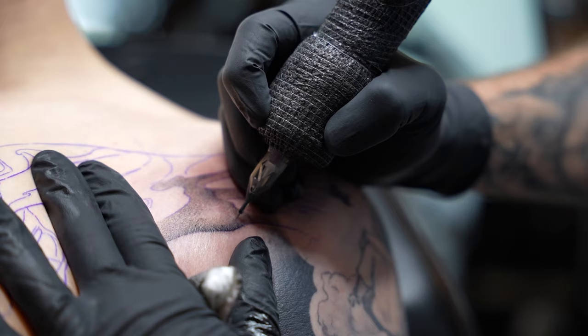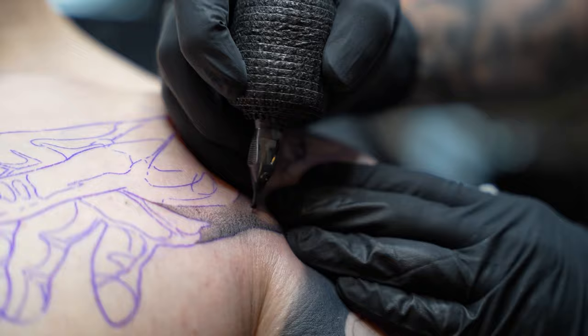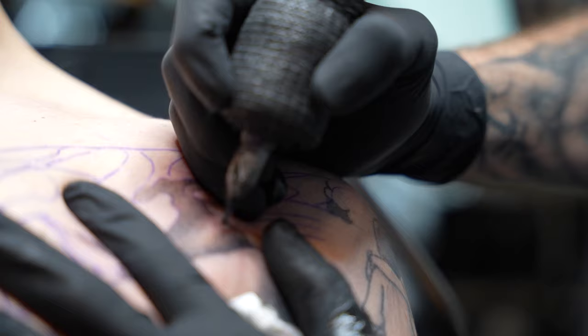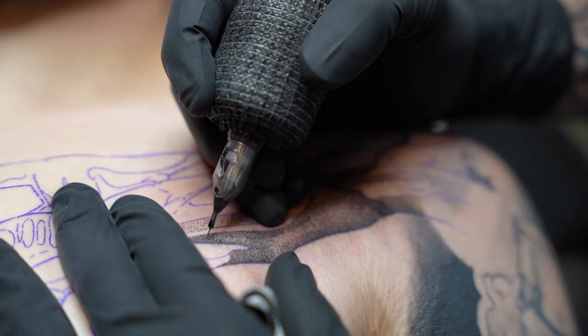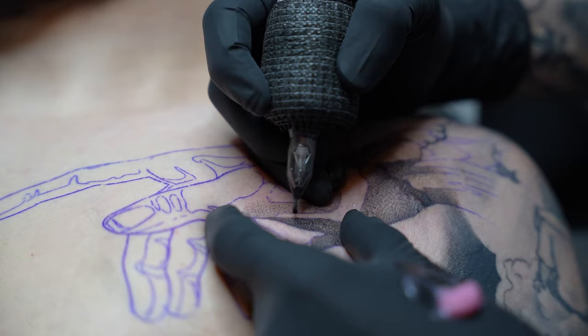My approach to this hand is I'm going to be blocking out all the dark areas first — the deep shadows in the hands, the cracks in the palm. I'm going to build out the structure. Once I have that structure built, it's easier to see the end result and not feel so overwhelmed. Building these dark areas, you have to be patient.